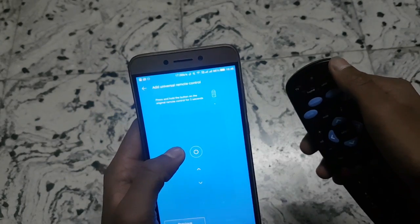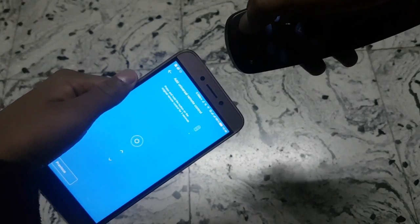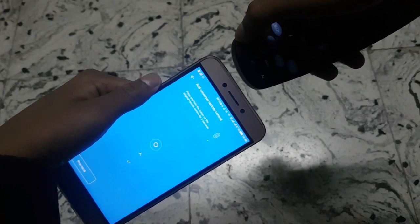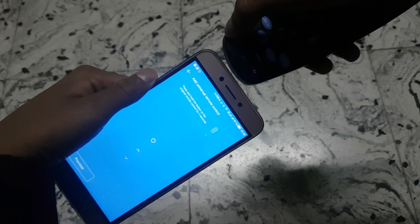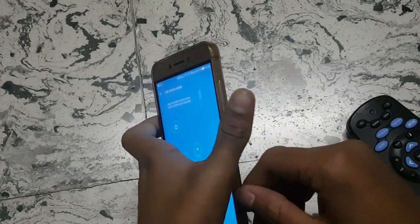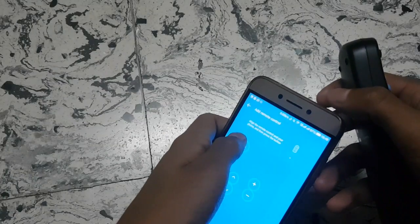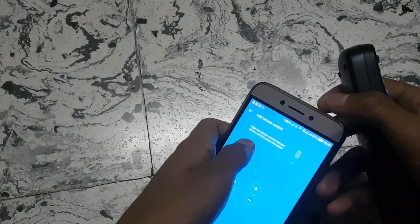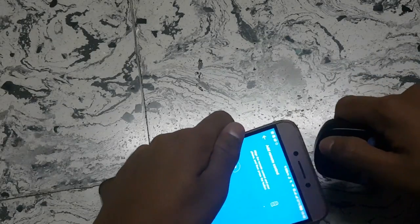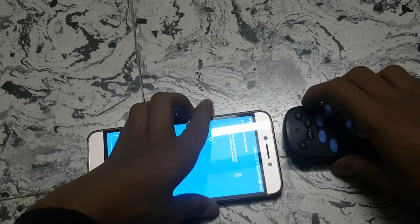Take your other remote from the set-top box or whichever remote you're using, and place it facing the iBlaster. Just press once — remember, press only once. Do not press two or three times, otherwise it won't work and you'll have to restart the procedure. I'll quickly show how it's done. As you can see in the video, the full configuration is set up and it's totally done. This section is only for users using the inbuilt remote control app, as it's the best one for the LE2 device.